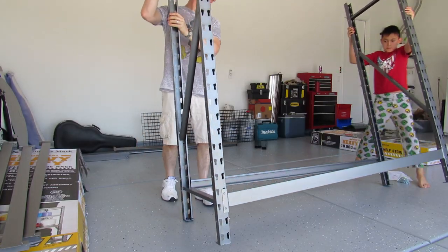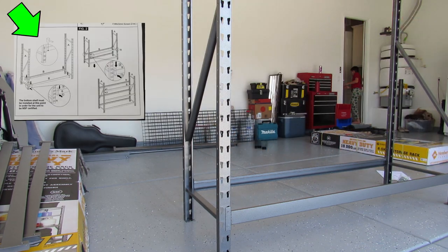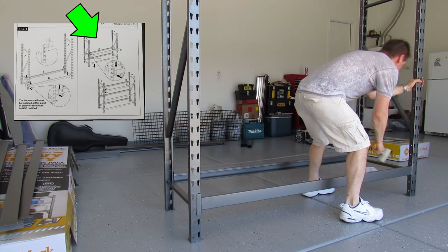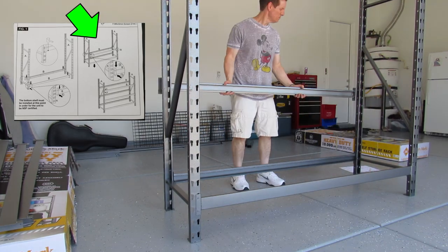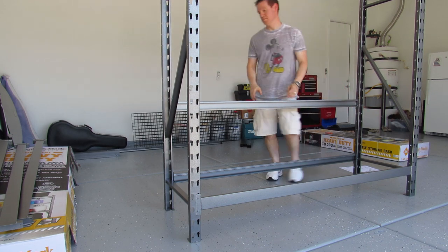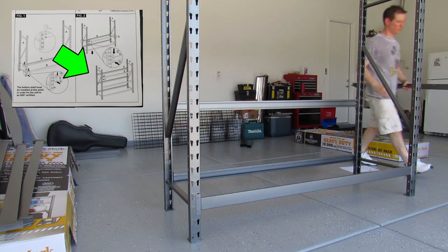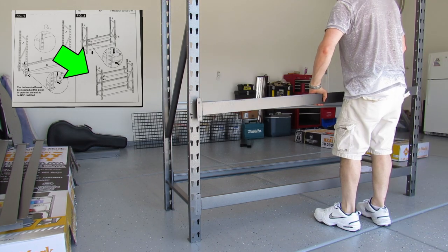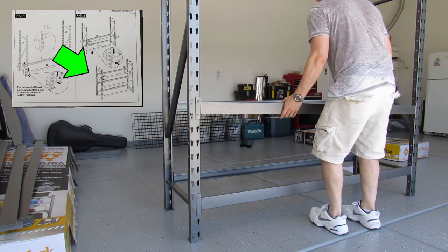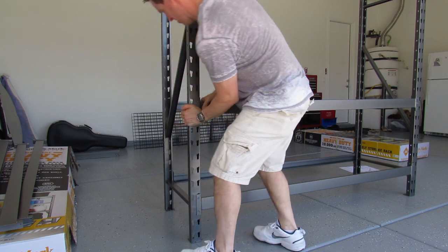I need help from my son to move this up. First, we use the rubber mallet just to make sure it is secure — it says that in the directions. Now we're going to start with the cross beams going all the way up. I placed these cross beams equally spaced. You can do them however you want, whatever your needs are. For me, I just need equal space for bins and boxes. Once again, make sure it goes in the notch and seats all the way down.